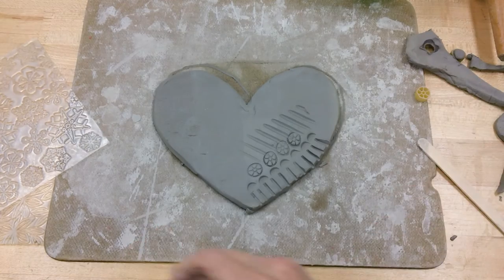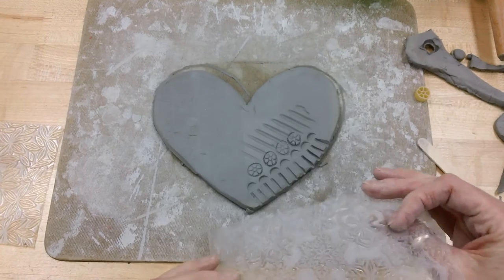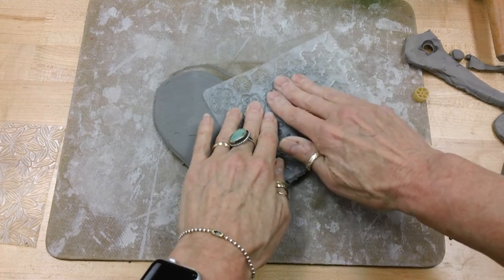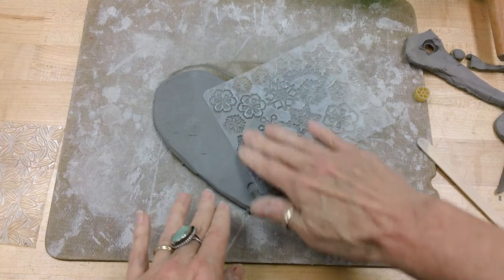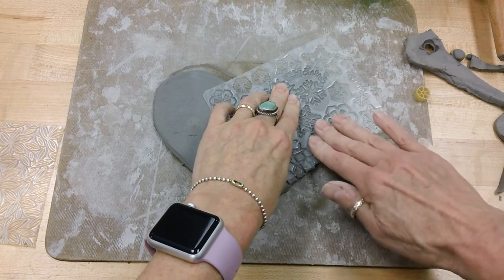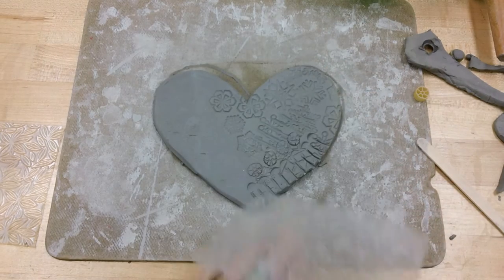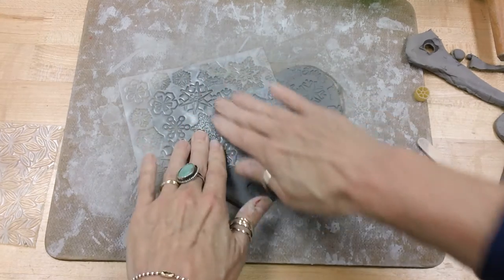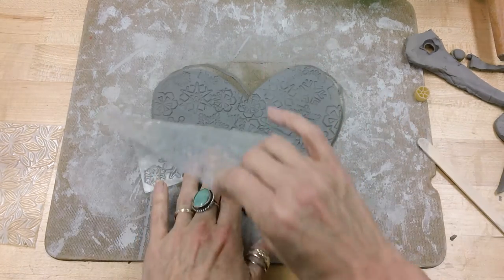Now the last texture I'm going to show you is the texture plates. These are kind of fun. You're going to take this and lay it down, and again you're going to press in. You want to press firmly, but you don't want to press so firmly that you misshape your heart. So there is that — I kind of like that. This was the snowflake pattern. Now you can add texture to your heart any way you would like.